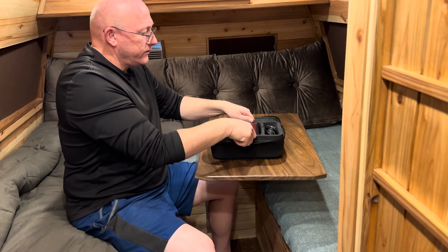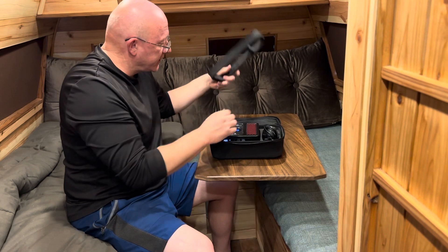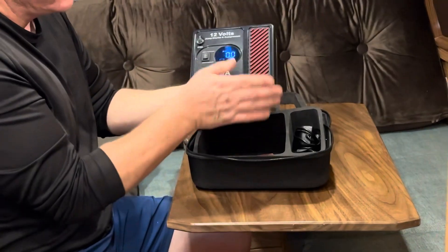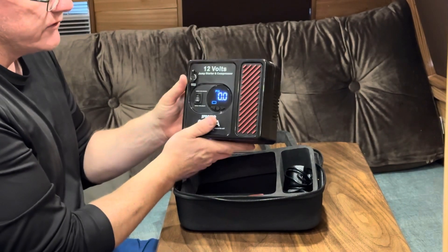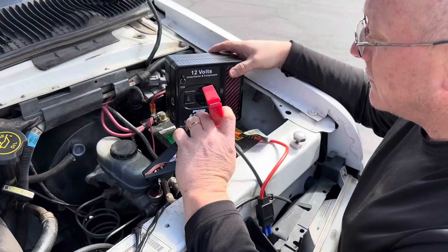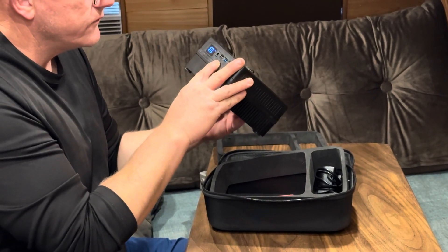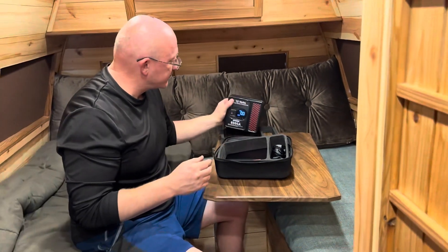This device has a rubberized carrier around it. As you can see from my hand, this is the full size and thickness of it. It's both an air compressor and emergency battery jump starter, plus it has lights. Down here it has both a 5-volt 2.1 amp and 10 amp USB port. Let's roll into what else we get in the box.